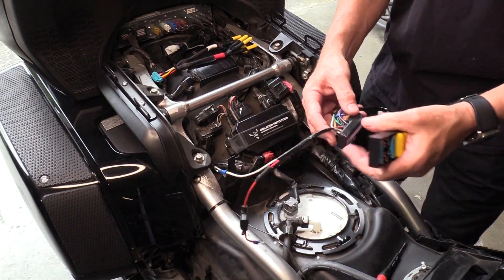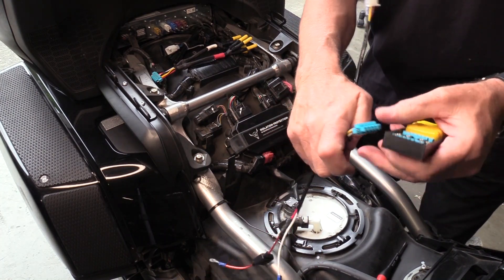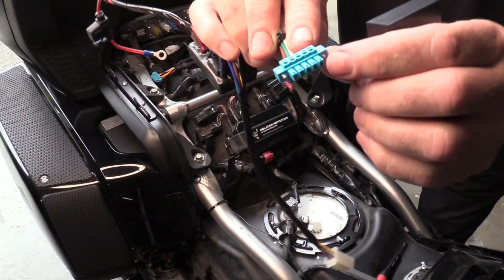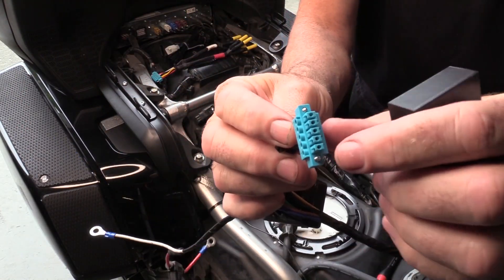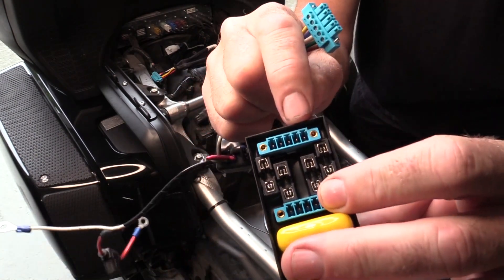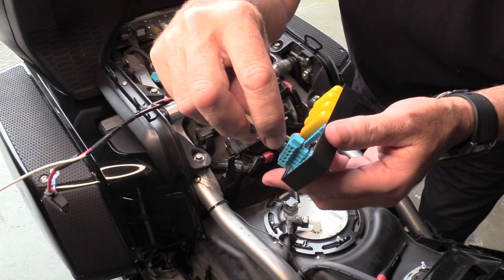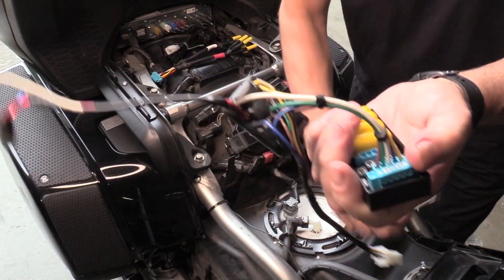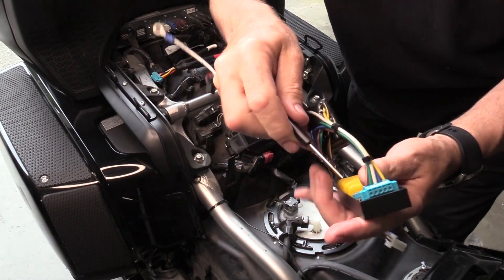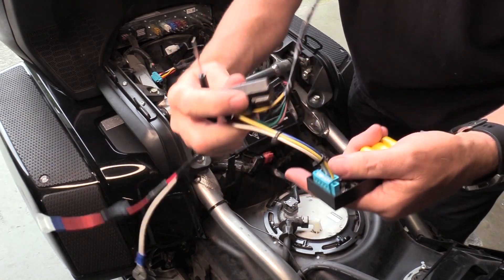The first step for the installation will be to connect the output from the isolator to the input on the distribution block. The only tool you're going to need is a small flat tip screwdriver. These connectors have a tooth on one end — on the top side only — and there is a matching set of grooves in the input. Push those two together, then screw the screws on each end of the terminal, and that portion is done.